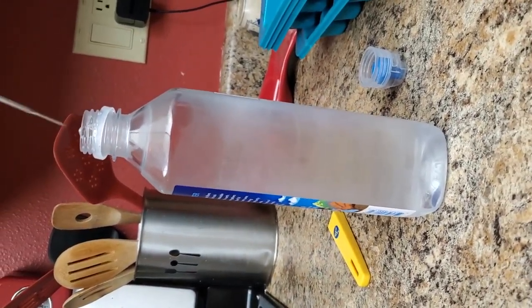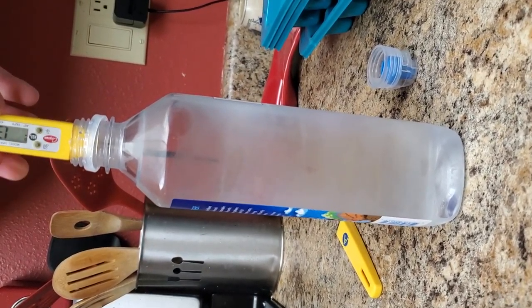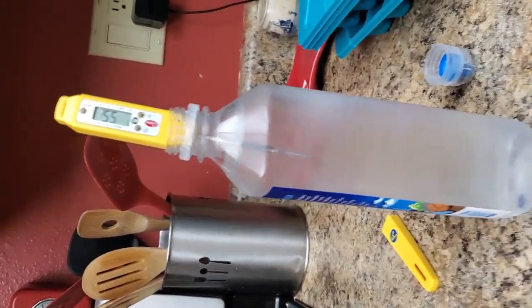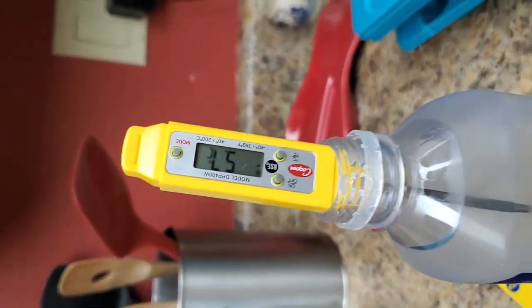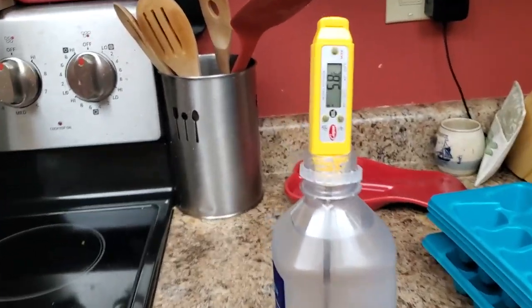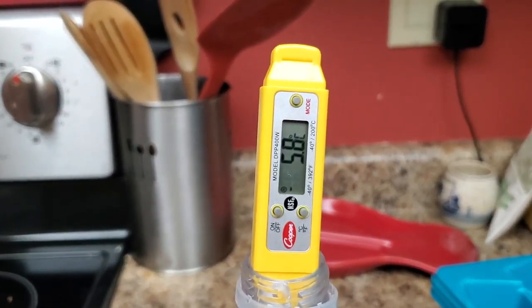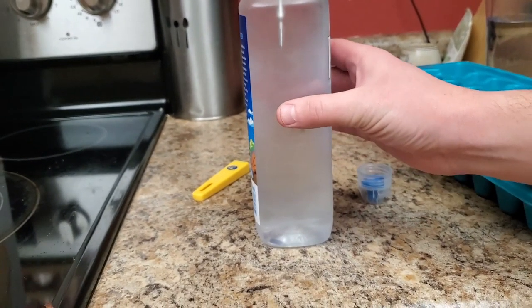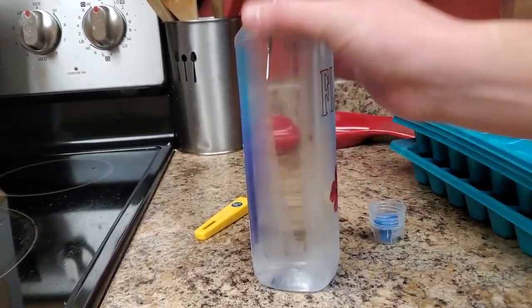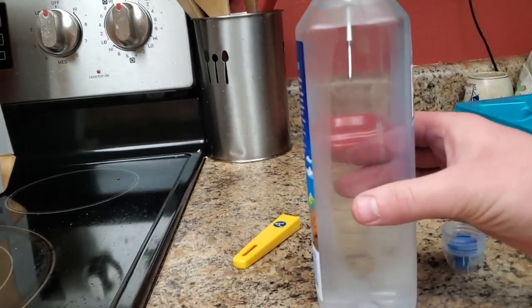Now we're going to attempt it with the third Fiji water bottle, being much more careful this time. I slowly pull it out, try not to disturb it too much, don't even attempt to close the freezer, and slowly tip it right side up. My intention was to grab a tape temperature, carefully unscrewing the bottle.